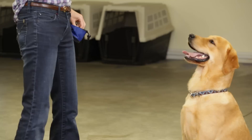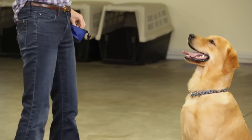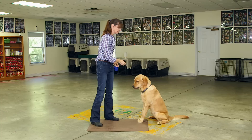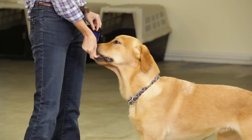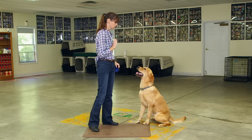Good. I put a word to it and the word I like to use is 'gentle.' Good boy. Gentle. Good boy.